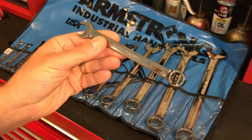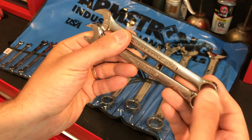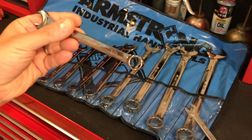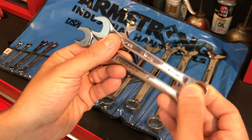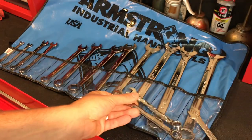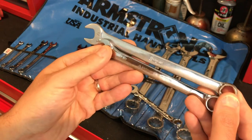I have a lot of other wrenches. If you look at this half inch here, I have sets of these raised panel ones. And I have SK wrenches that are really nice and polished that I really like using, but not a big fan of the length of them. I really enjoy a longer wrench when there's no constraints where you need a longer wrench.